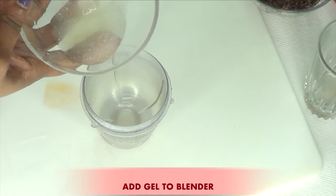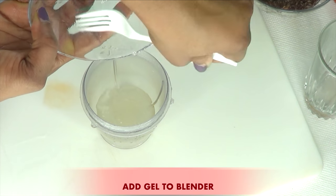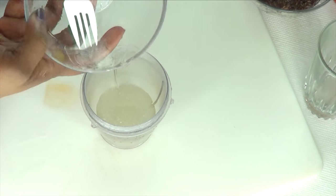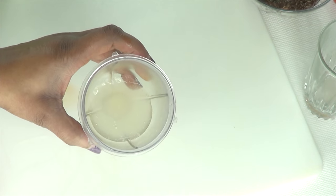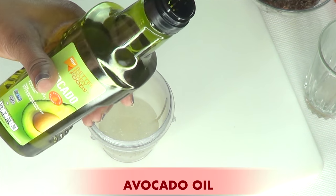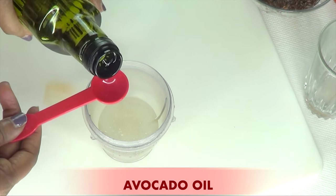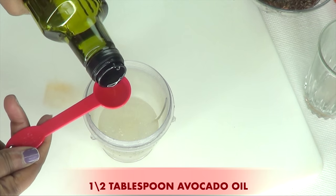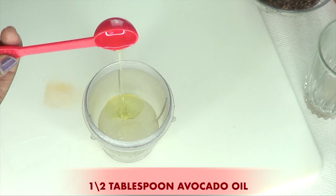Now that we have our flaxseed gel ready, we're going to pour it into the blender. Make sure to get out all the gel. Now the first thing we're going to add to our flaxseed gel is some avocado oil. You can choose to use avocado oil or any of your favorite oils. I'm using avocado oil because of its anti-aging properties that benefit the skin. I'm going to use half a tablespoon of avocado oil and pour this in.